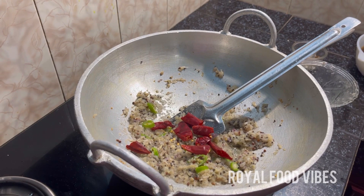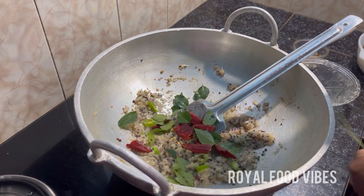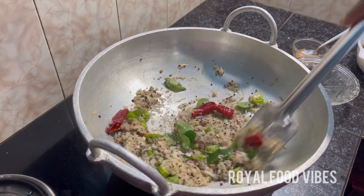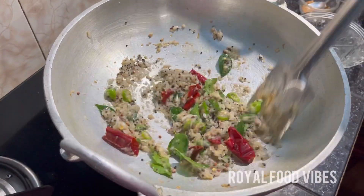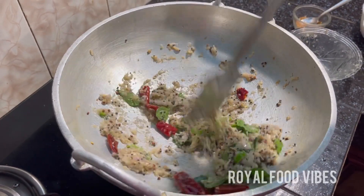The rice is cooked. We will be able to cook the pan.